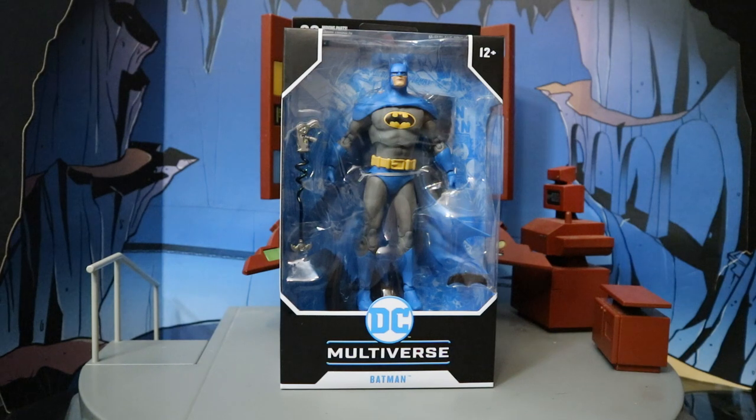Hey everybody, this is D. Hunter bringing you another action figure review. Today we're going to be looking at the McFarlane DC Multiverse Detective Batman, but the blue and gray variant. This is an ongoing variant from the first Batman they released, Detective Comics number 1000 Batman. This is done in the sort of 70s style, blue and gray.